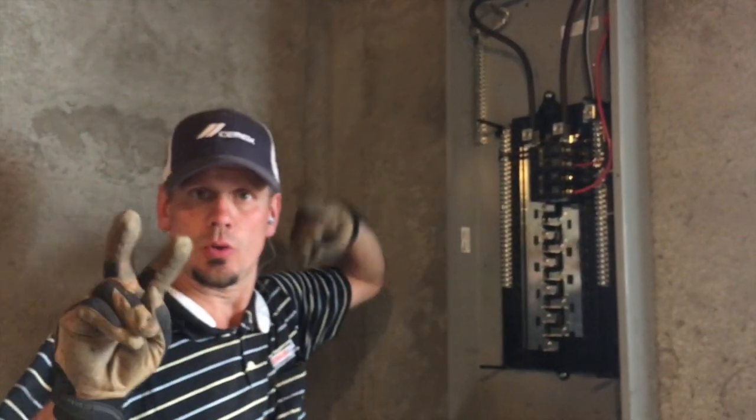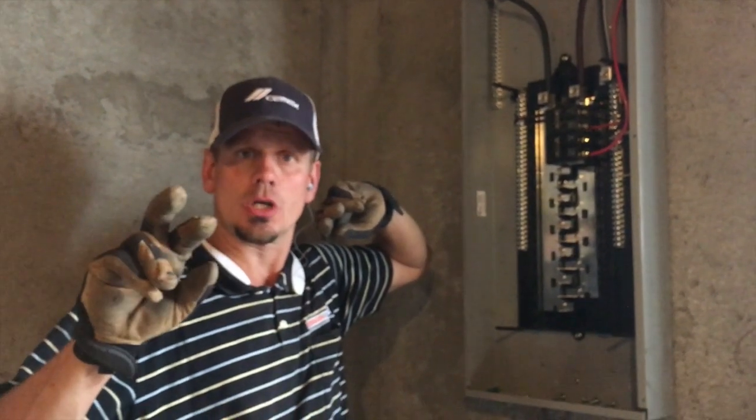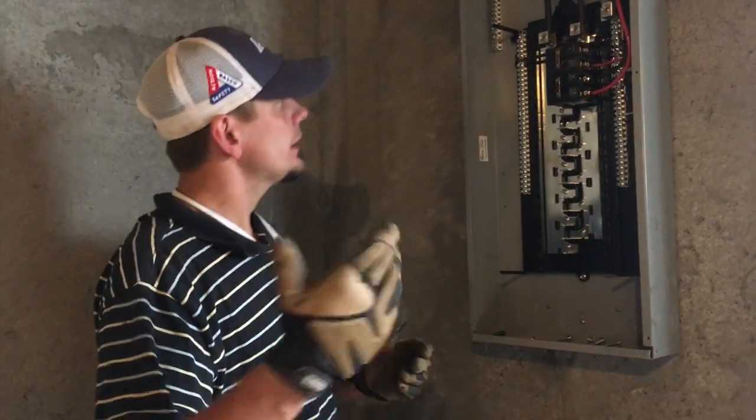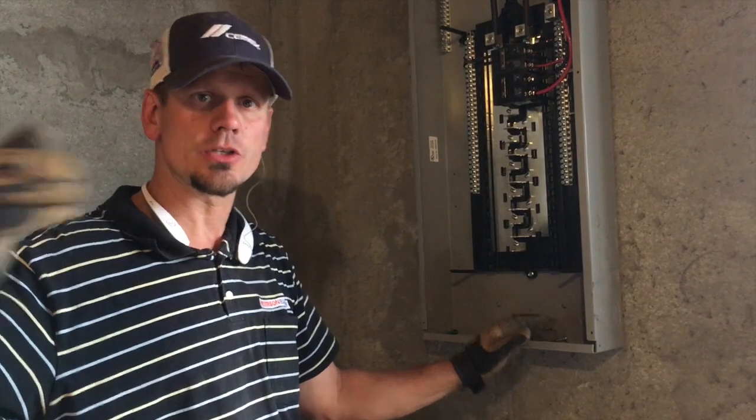We had two extra spots for the range, but he ended up with a gas cooktop, so now I have four open spots — which is perfect. In the future, if he does a kitchen remodel, he'll have no space in that panel because you can see they're all twins and tandems. So we gave him a bigger sub-panel out here instead of a six or eight space in the garage.